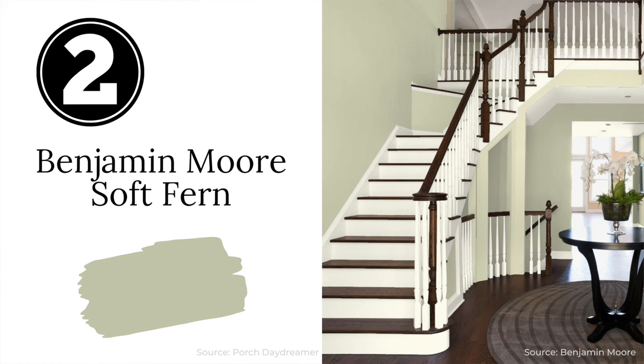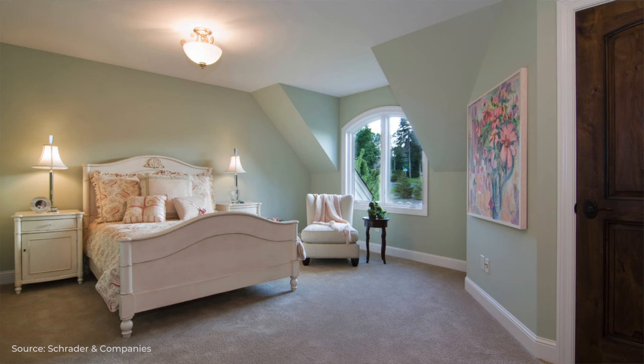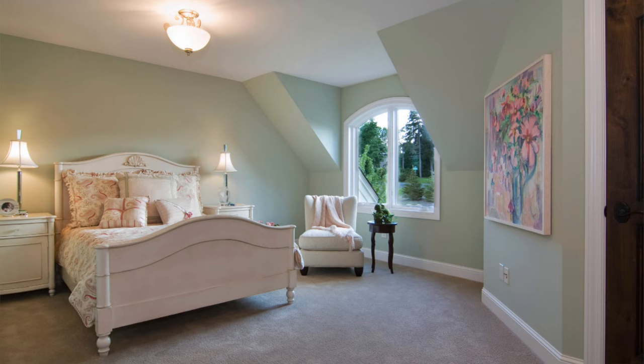Next we have Benjamin Moore Soft Fern. Soft Fern is a pale yellow-green muted by some gray tones. It has a bit of vibrancy to it which gives it a cheerful, spring-light quality. This is a great color to give your bedroom an elegant, soothing look.